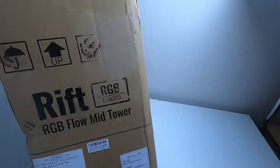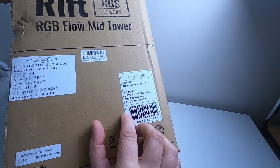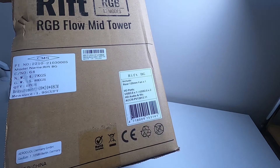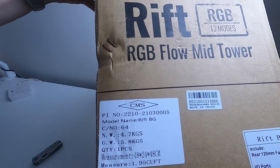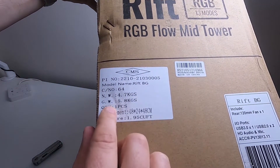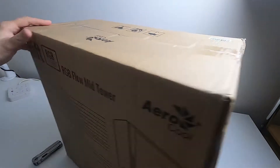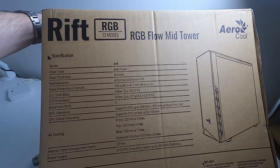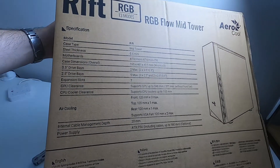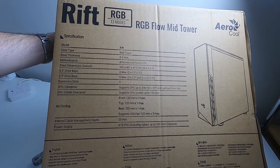I'll flip it up so you can see the label on it. It says it includes a 120mm fan, USB 3 and USB 2, HD audio and mic ports. On the back you can see various information — if you pause and zoom in you can read about the drive bays, what power supplies it can fit, and how long a graphics card can be.